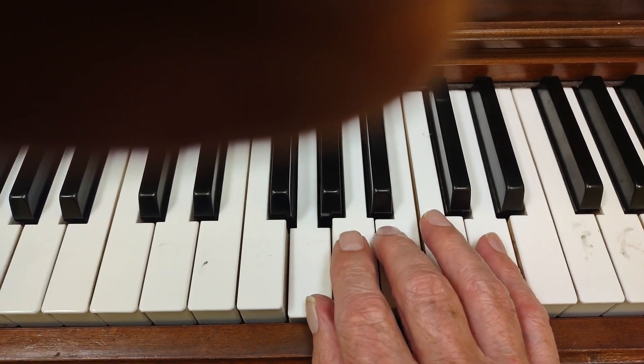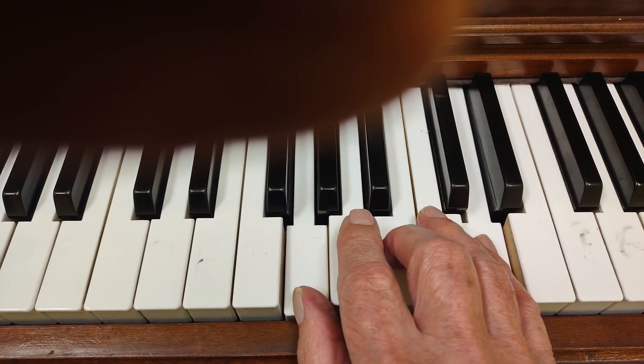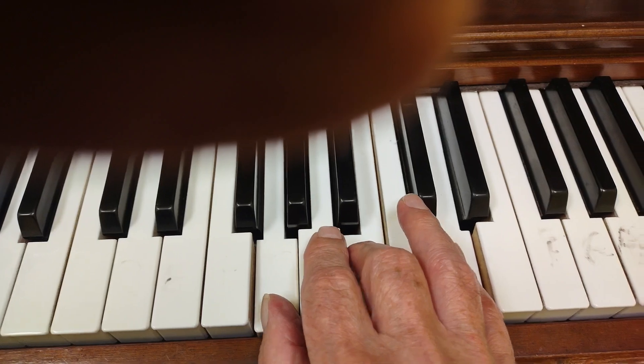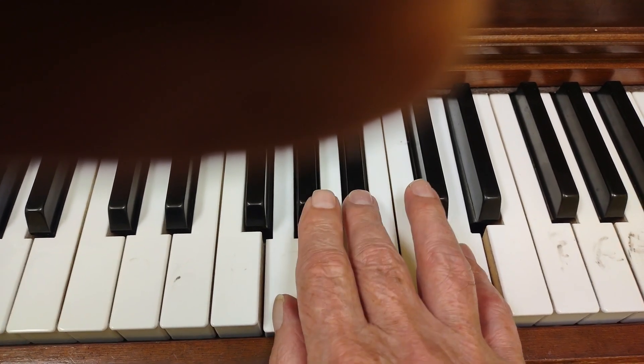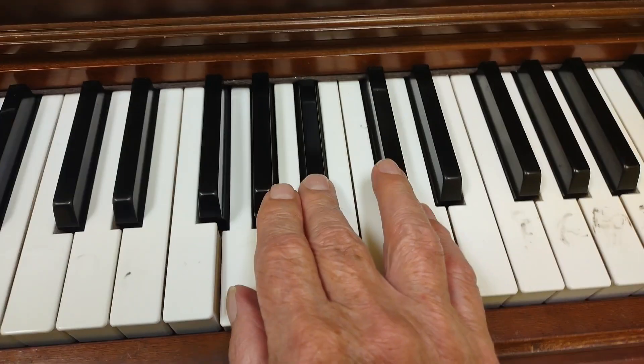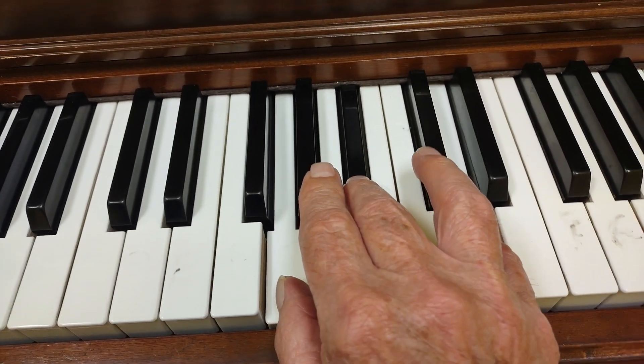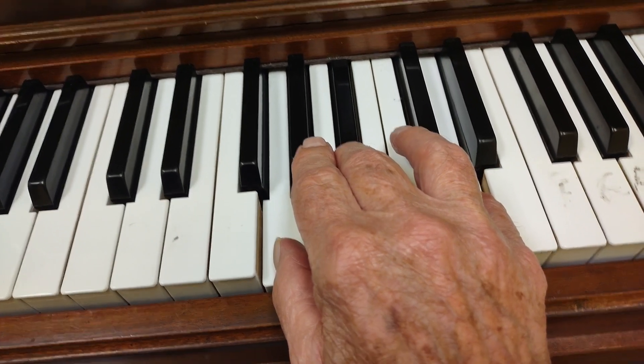Here is my G major chord — one, three, five — Do, Me, So. Now I'm going to flatten Me, make it Ma. So now I have Do, Ma, So — one, three, five. That's my G minor chord.